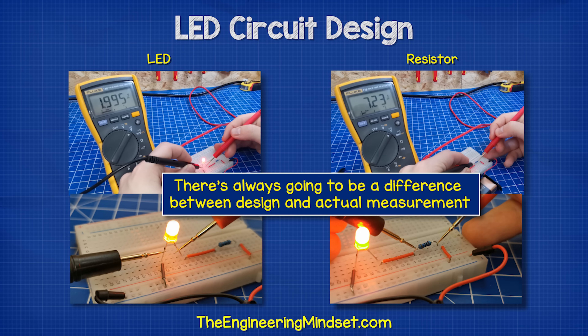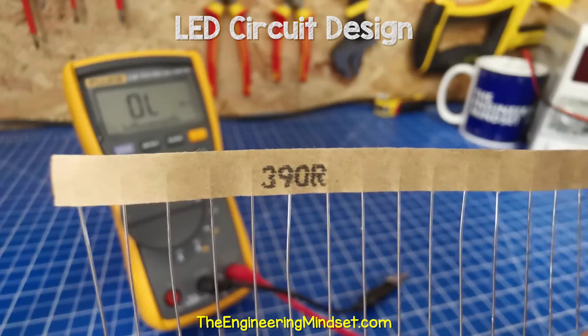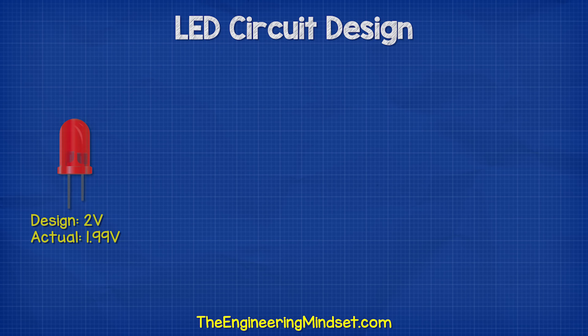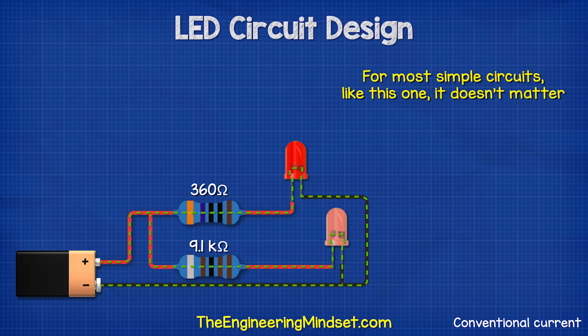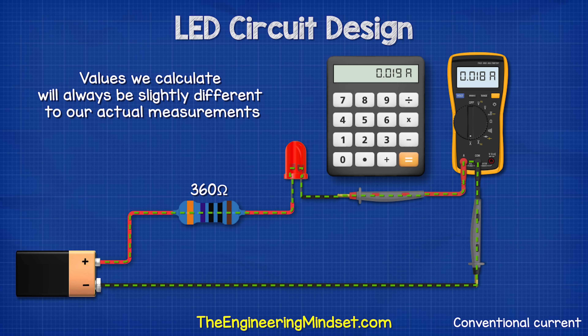There's always going to be a difference between the design and the actual measurement. For example, this resistor is rated for 390 ohms, but when we measure it, it's actually 386 ohms. Each component, including your multimeter, will have an error tolerance — it will be close to the design value, but never exactly this value. For most simple circuits like these, it doesn't matter. We can assume the design values are correct, just remember that the values we calculate will always be slightly different from our actual measurements.